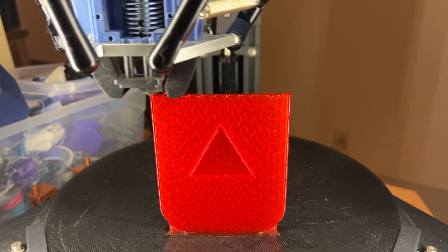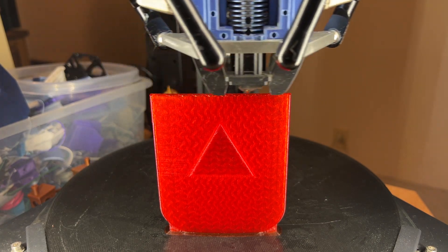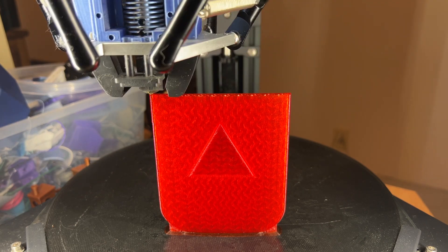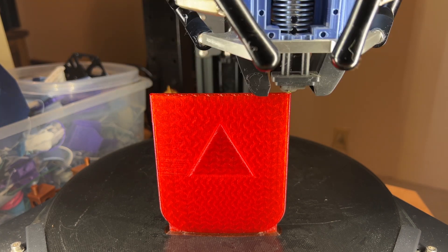Tempest here, the old geek learning new tricks. Let's talk about printing things on end. It's pretty basic stuff, so folks that are more advanced may want to skip ahead, or hey, hang around and tell me everything I got wrong in the comments.